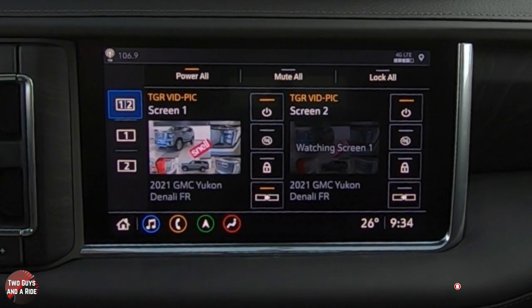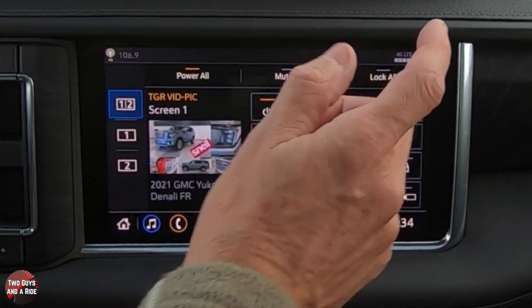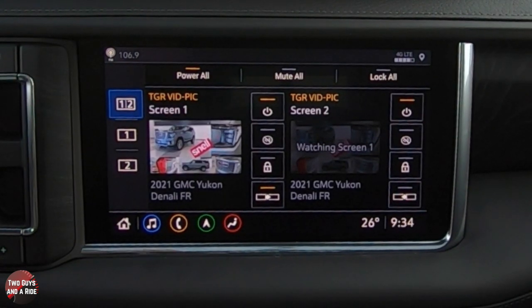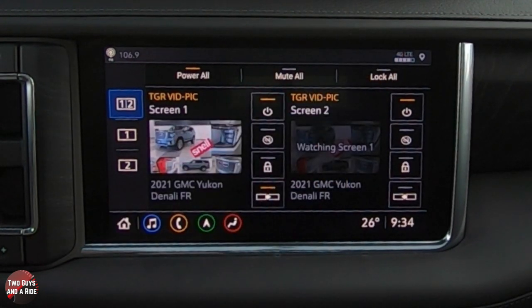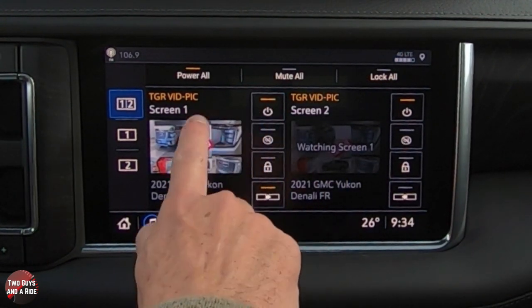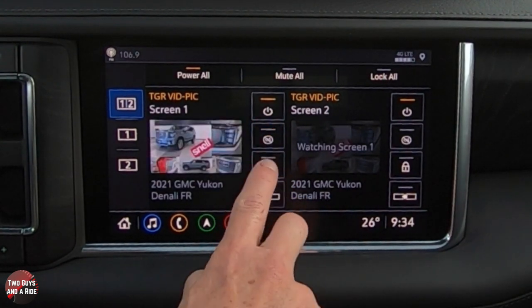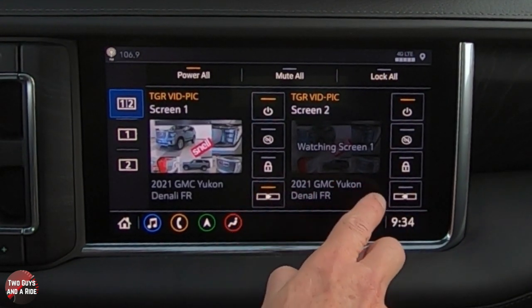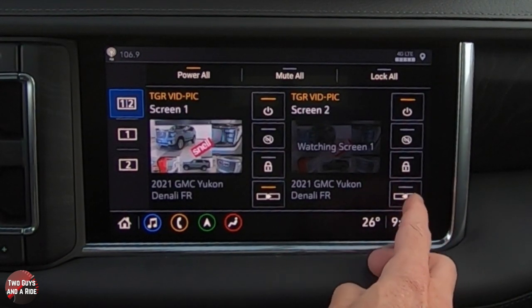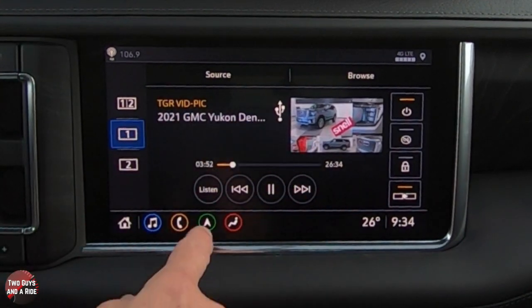From up front you can turn both screens off or Mute All — useful if the passengers are engrossed in a movie and you want to tell them you're stopping for gas. If you want to play a movie without the passengers adjusting settings, you can lock the rear screens as well. You can independently turn each screen on or off, mute them, lock them, or share content — sending what's on the second screen over to the first screen, for example.